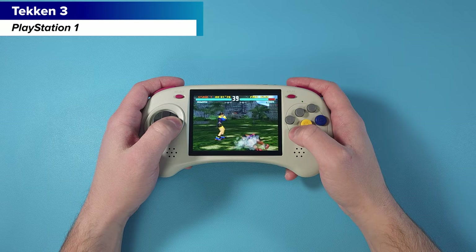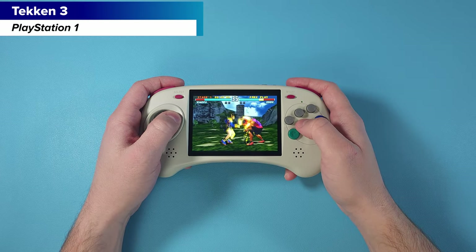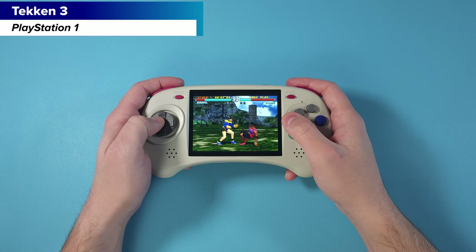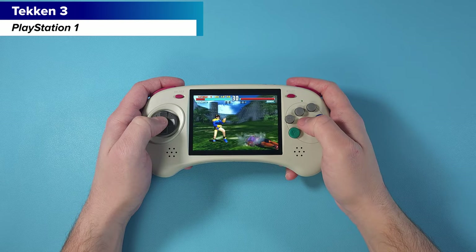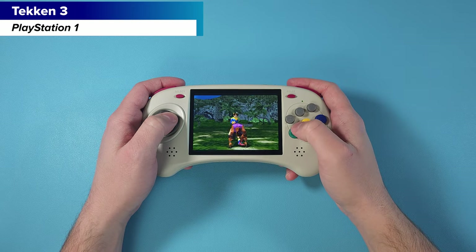In my mind I'm just going to narrow it down to what this device is made for and what it does well, and that's basically everything up to PlayStation 1 as well as any fighting games that would use six buttons, and we'll show some of those off throughout the video.